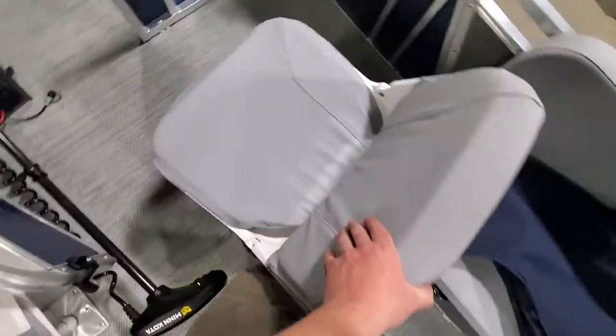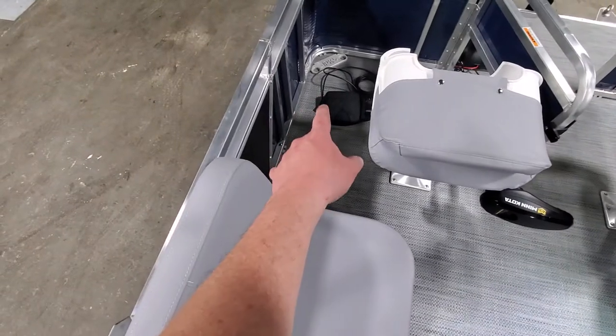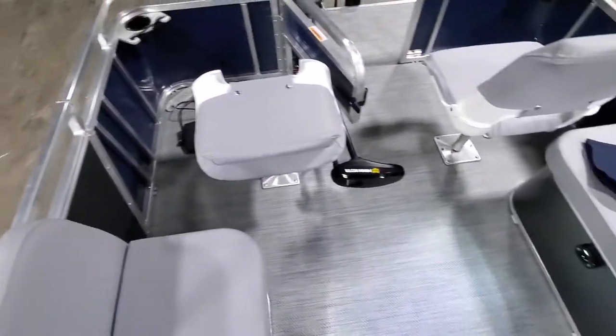Here you have the two swivel seats — they are wider here and you've got room for both fishermen up front. Then you've got your foot control for the trolling motor itself.